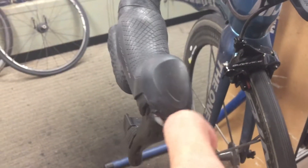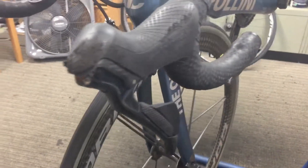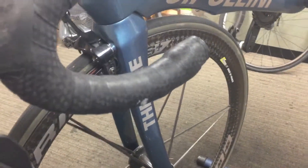As far as accident damage, she fared pretty well. Just a little bit of scratches on her shifter levers. This is a Di2 bike, so those shifters are quite expensive. And just a little nick here on the bar tape, and a scrape on the pedal — not a big deal.